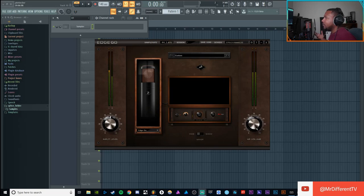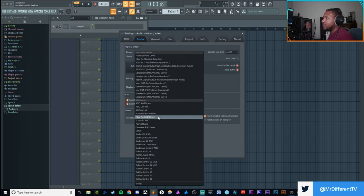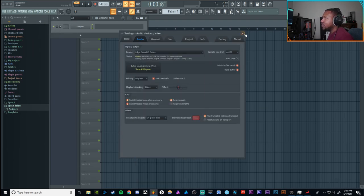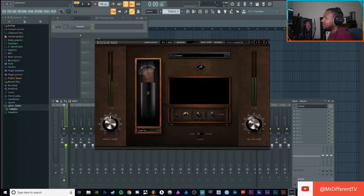Alright, here we are inside FL Studio — I'm not really using it heavily but I do have it set up as the driver. I switch it over to the Edge Go, and boom — output, everything works fine. It does work as an audio interface. It's USB so anybody can use this.